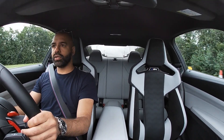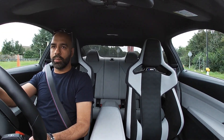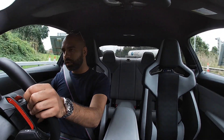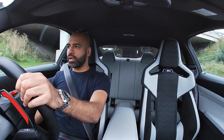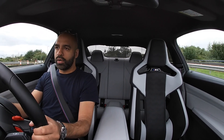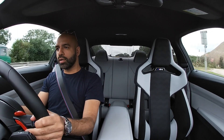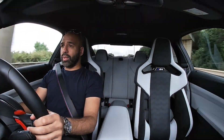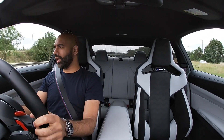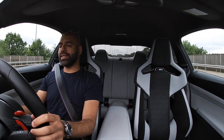It is really fast — absolutely rapid. It's so quick that I'm hitting 70 before I know it. BMW have done an amazing job on this engine, absolutely amazing. It does need a bit more noise — I know it's a straight-six and that's probably down to WLTP and EU regulations — but it needs a little bit more sound.